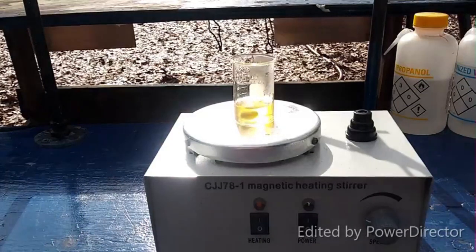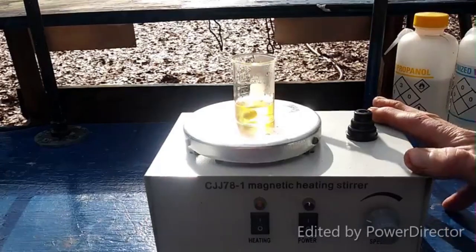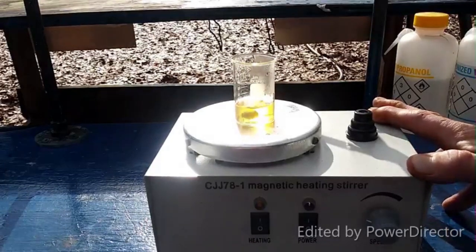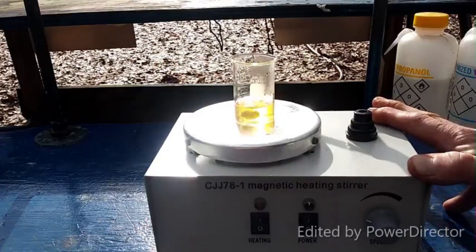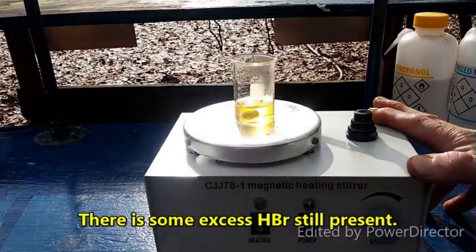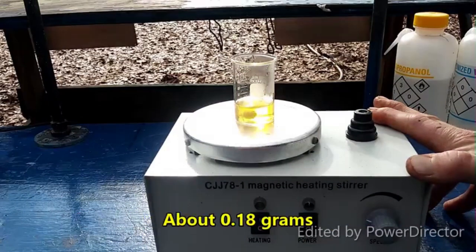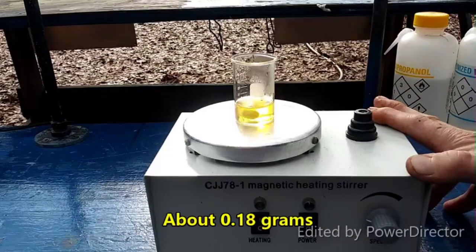I'm doing a follow-up experiment here where I've taken 0.54 grams of thorium hydroxide and I've neutralized it in concentrated hydrobromic acid. I have added 3 molar equivalents of ammonium bromide and I am evaporating it down now over low heat.